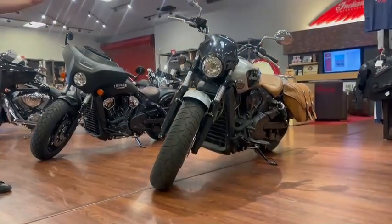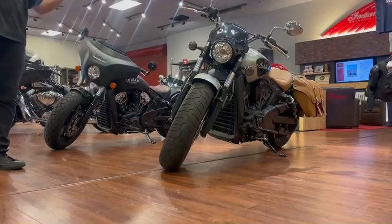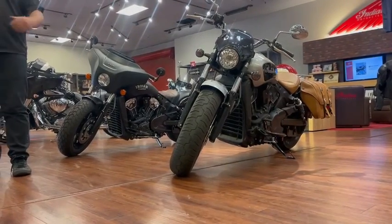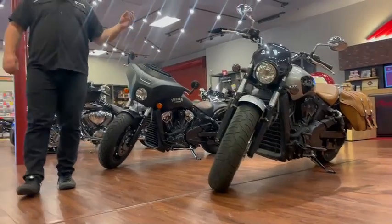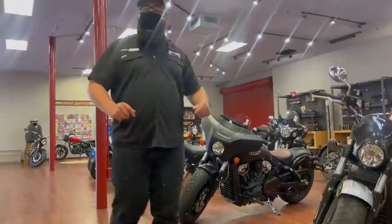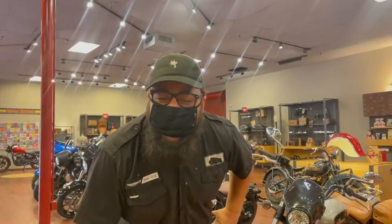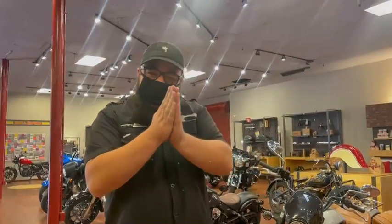If you have any questions or want to customize your Scout, you know where to reach me: 408-571-6000, and you know where I'm at — 6460 Meridian Avenue, Spirit Motorcycles and Triumph San Jose. Please, please, please be safe and have a good one.